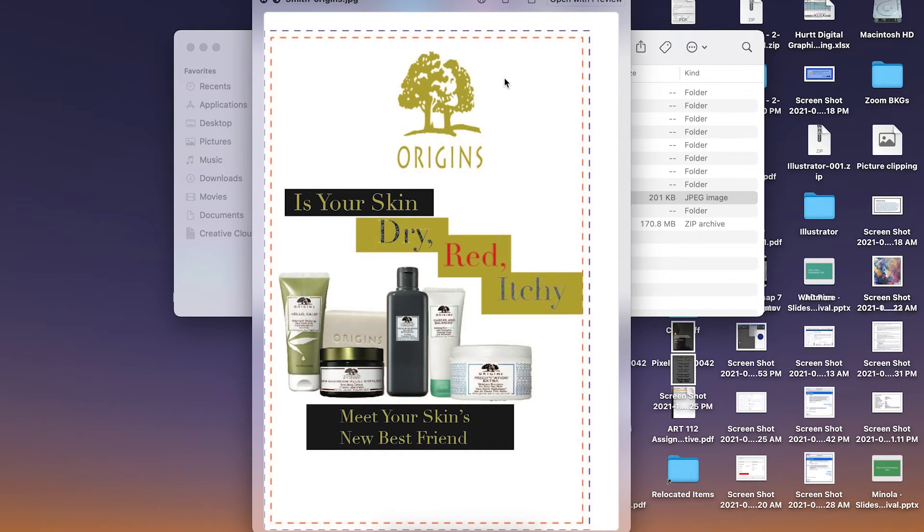So you have 'is your skin dry, red, itchy?' and then a few product shots, and then 'meet your skin's best friends' across the bottom with your Origins logo. Don't forget the target audience for this as well — use the appropriate product shots. Some rearrangement will really play with that negative space in a way that works well.